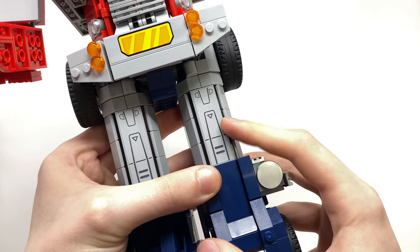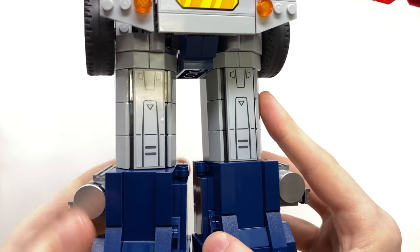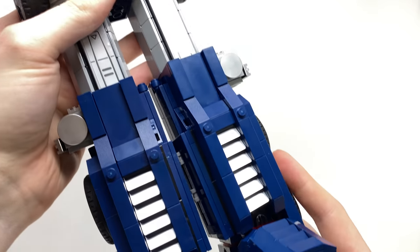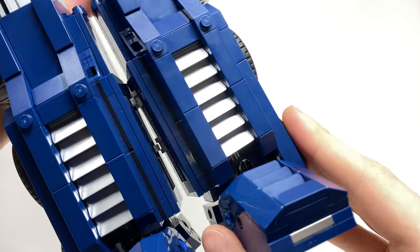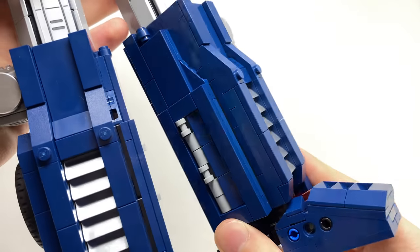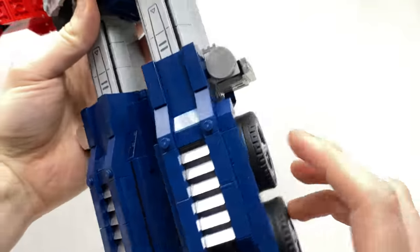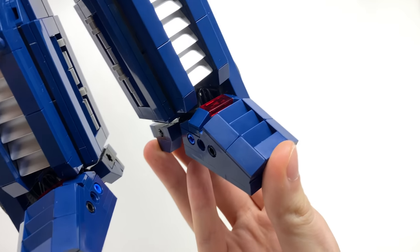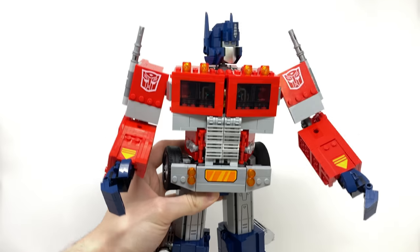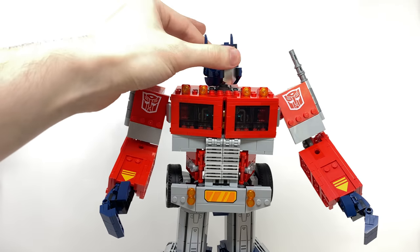Coming back around to the front, these thigh stickers you will actually have to apply yourself — I think the decals look really nicely done. You can see for the midsection of the shin, these silver vents just look so reflective and awesome. You won't actually appreciate how much has gone into this until you assemble it yourself. We've got the gas cans on the side and that foot design also looking really impressive. Articulation-wise, for the most part he's really well done, though there is one area where I personally think LEGO could have done a bit of a better job.